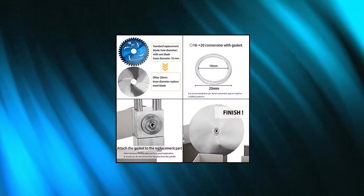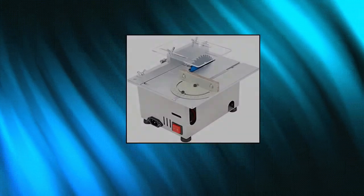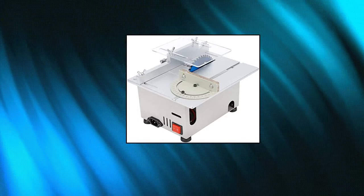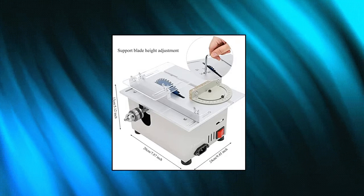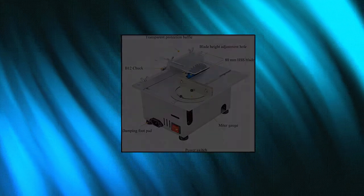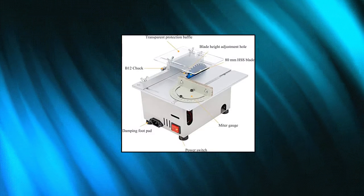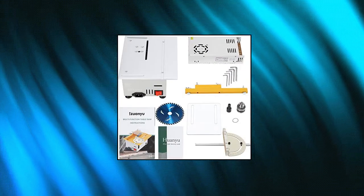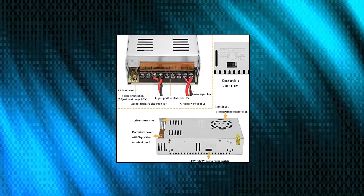Huanyu Mini Table Saw. The 6T version features an upgraded 885-type high-torque motor with 300W power, a speed of up to 9,000 RPM, ultra-high cutting force, and low noise. It is equipped with 7-level adjustable speed, which can adapt to different cutting speeds. Equipped with a straight edge, a miter gauge, and a laser scale plate for high precision and multi-angle cutting. The integrated steel frame structure and thickened 5mm aluminum alloy tabletop ensure a smooth cutting surface and excellent cutting effect.